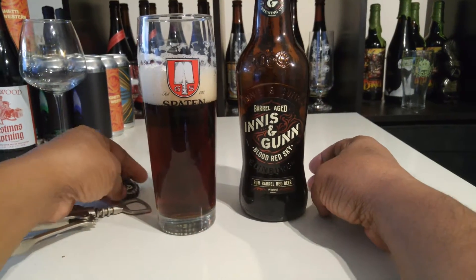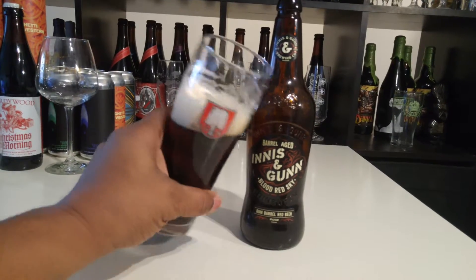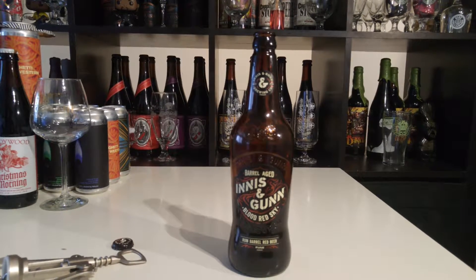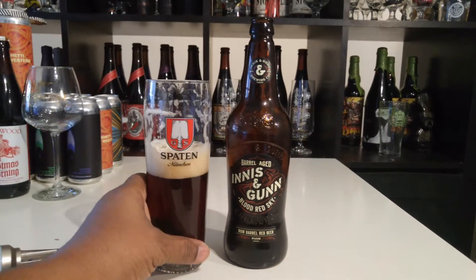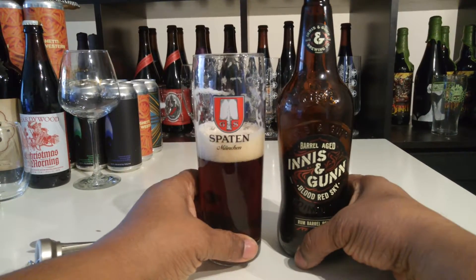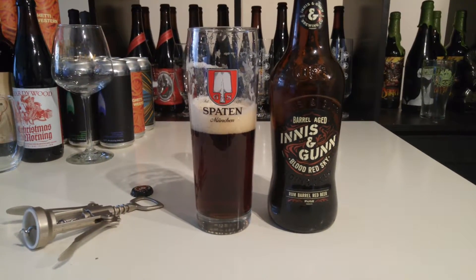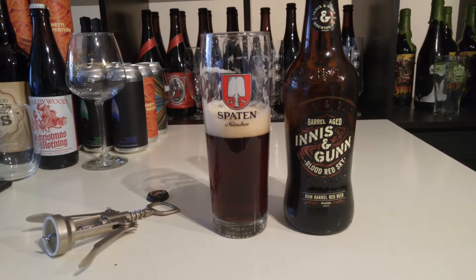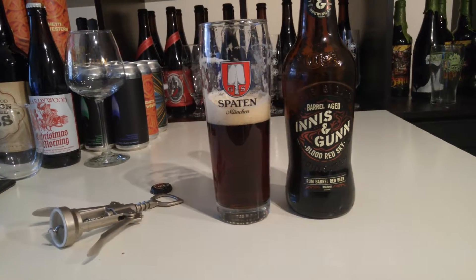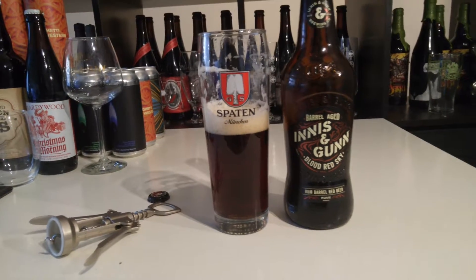Let's take a taste and see exactly what we have here — cheers. Just as expected, pretty bold. You get that nice sweet-bitter, light rum essence. It's really good. It's just a really easy drink — good. You get a little bit of caramel.